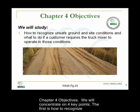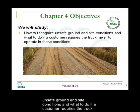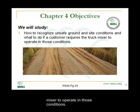Chapter 4 Objectives. We will concentrate on four key points. The first is how to recognize unsafe ground and site conditions and what to do if a customer requires the truck mixer to operate in those conditions.